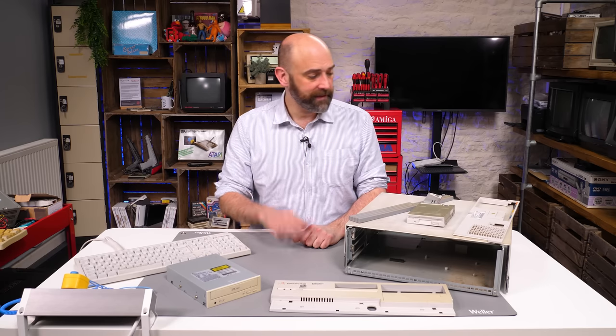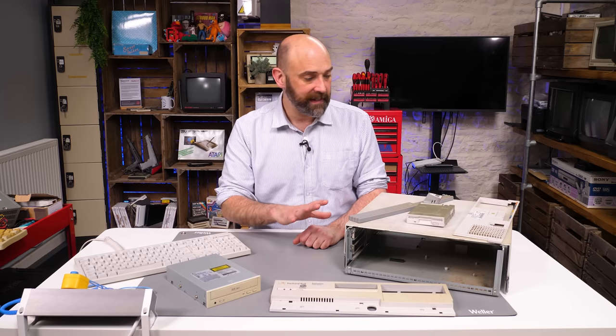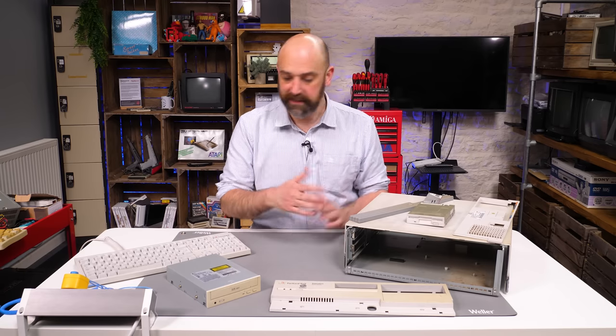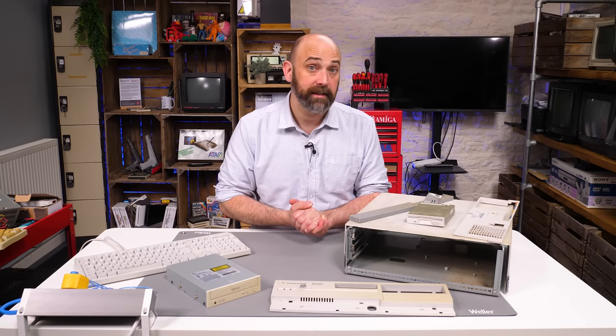Let's start with the plastics - that means we're going to need to clean the case and then do a bit of vapour brightening to get some of these yellow bits. Let's look at the state of them and then we can do that work.